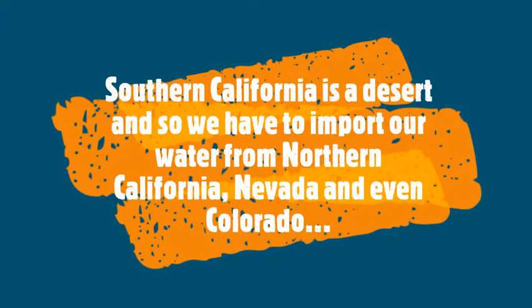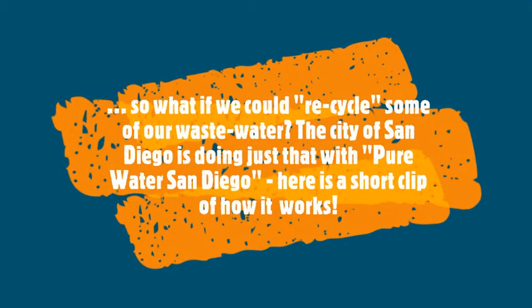Sunny Southern California is actually a desert and so we have to import our water from Northern California, Nevada and in some cases even Colorado. So what if we could recycle some of our waste water? The city of San Diego is doing just that with Pure Water San Diego.